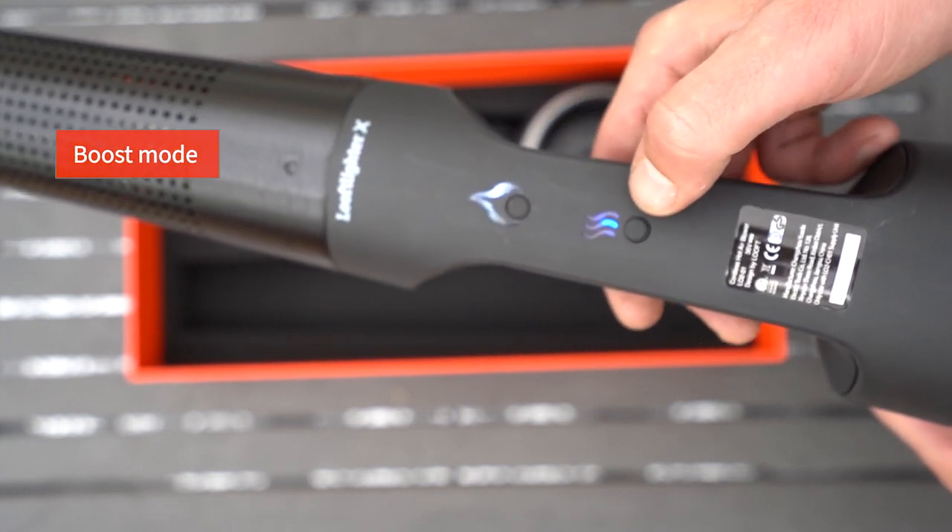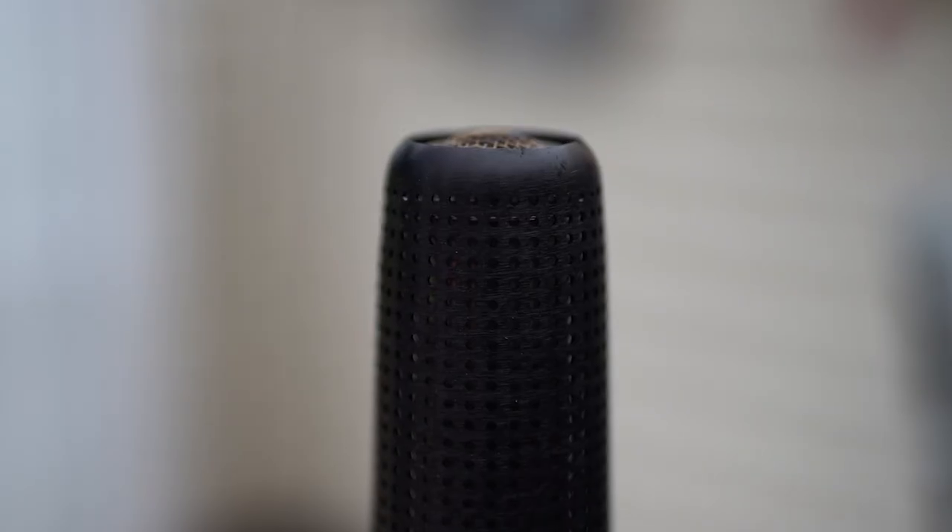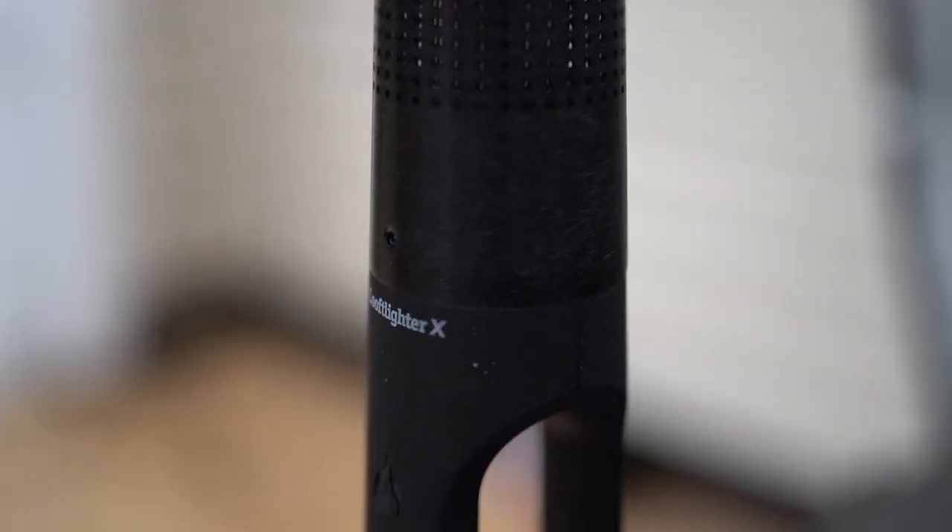Boost mode. You can switch between burn and boost mode at any time.